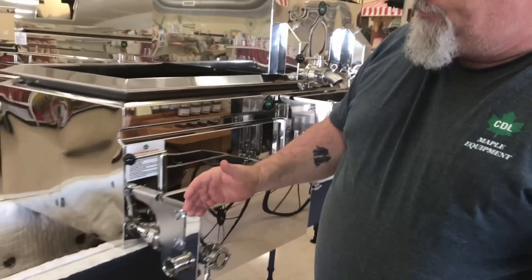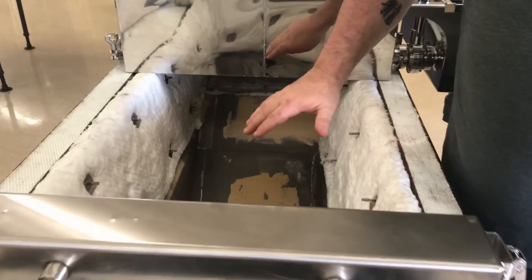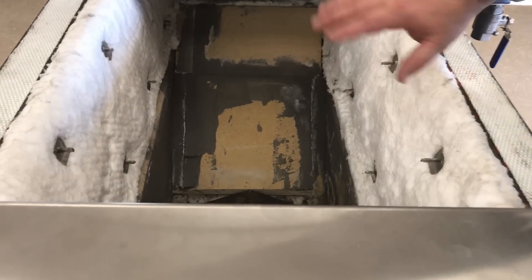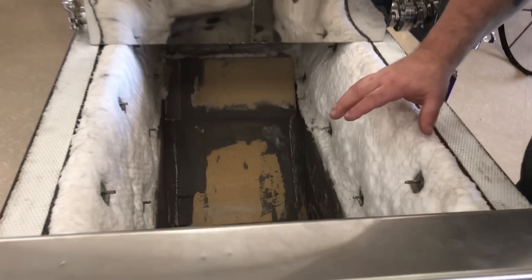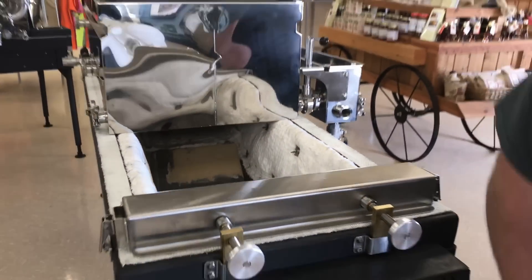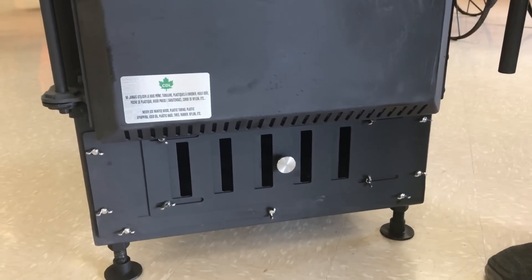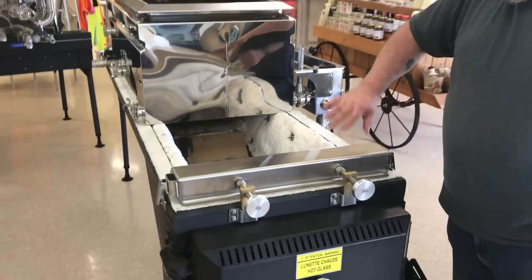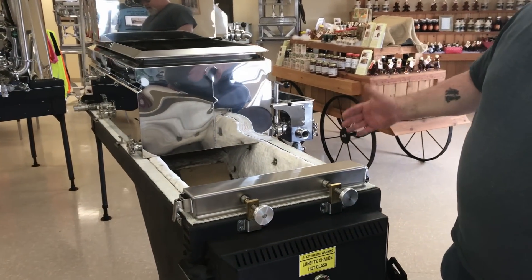The arches come with ceramic blanket already installed for you. You can have the bricks installed at the factory if you'd like, or you can brick it on site — whichever you prefer. Down here in the front is a damper which allows air into the machine — it draws air through the machine and out.